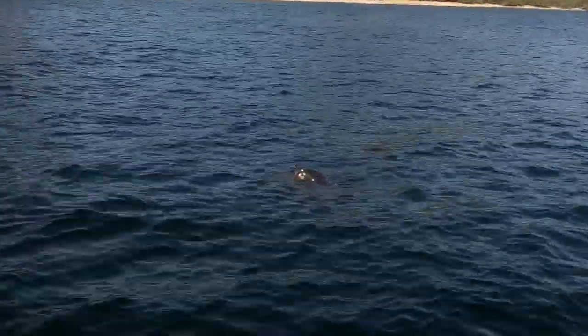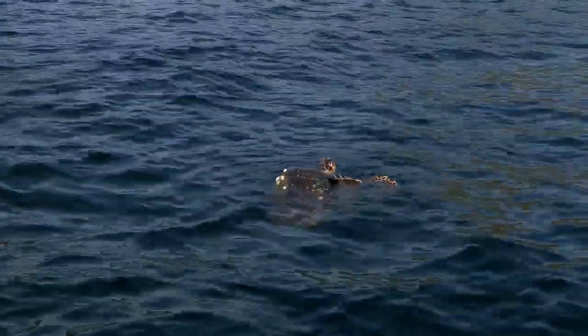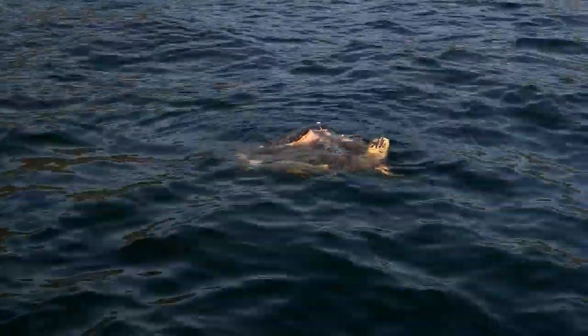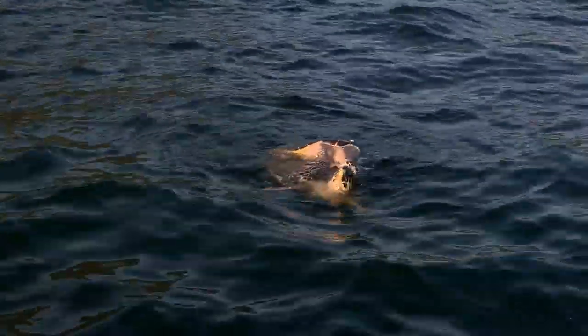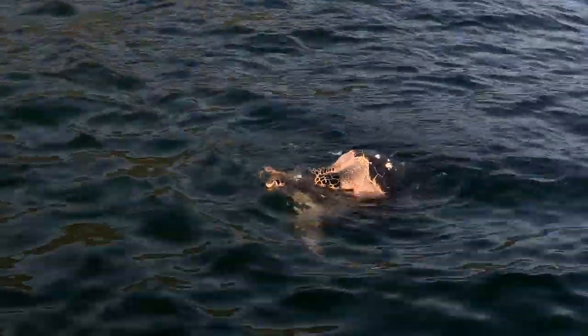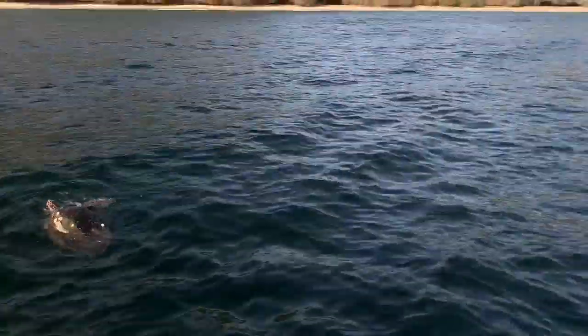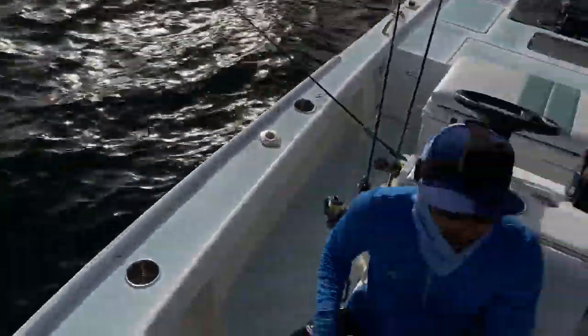Nature doing its thing! Male turtle on top, pulling onto the female turtle — gonna make babies! While ZZ tries to catch some more dinner. Dinner!